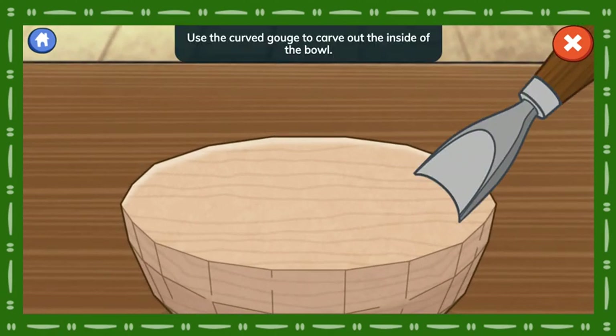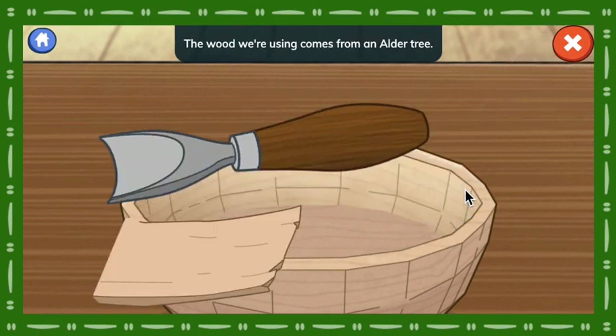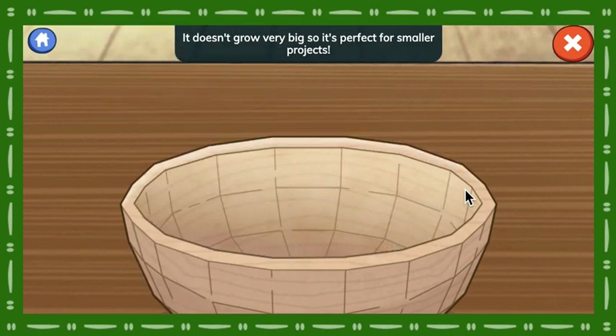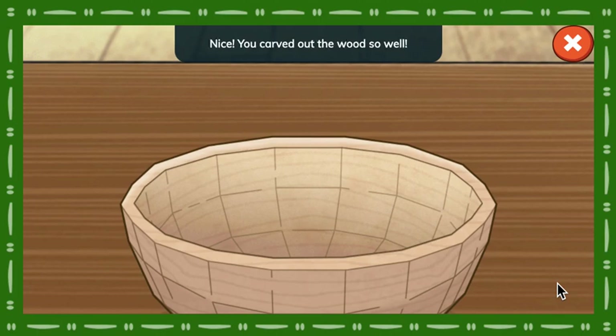Use the curved gouge to carve out the inside of the bowl. What kind of wood is this? The wood we're using comes from an alder tree. It doesn't grow very big, so it's perfect for smaller projects. How does this look? Nice! You carved out the wood so well!